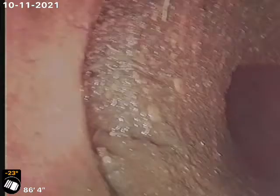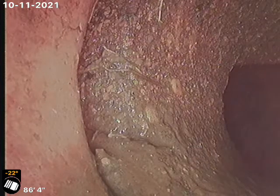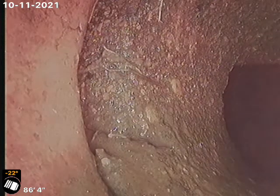There's our tap connection into the main — it does look like an original concrete tap. You can see a slight crack there right in the middle of the screen at the tap.